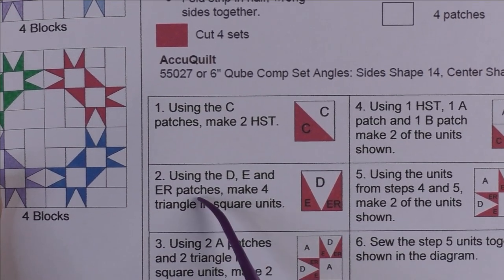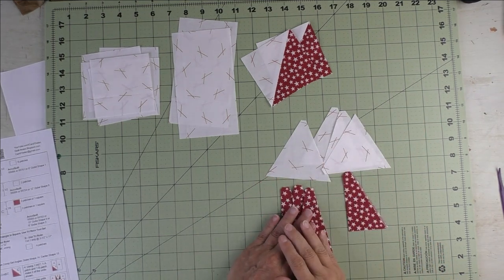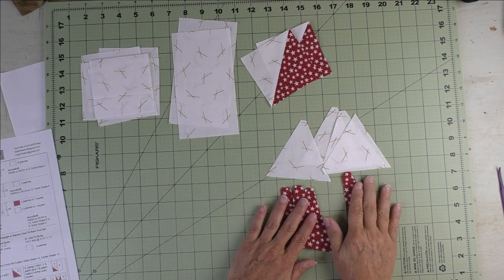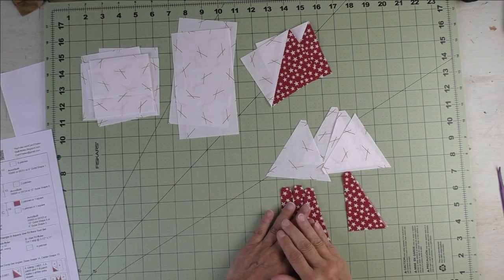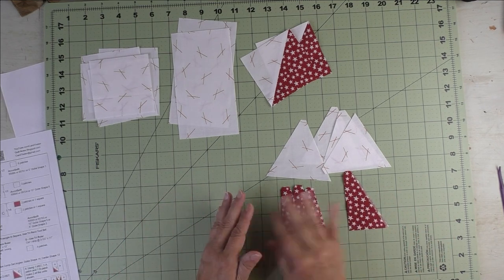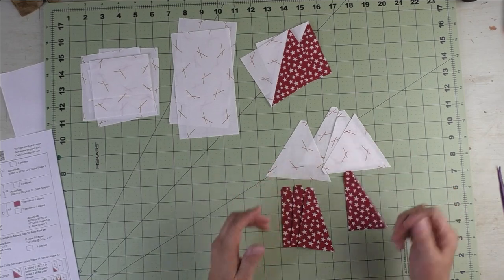Our half square triangles are done. For step two, we're going to piece the triangle and square unit. If you're not familiar with this unit, stay tuned for a tutorial that shows you how to cut and piece using the tri-rec tool and also using the Accuquilt system. It's kind of in-depth, so if you don't need it, just fast forward through it. Go ahead and piece your four triangle and square units.